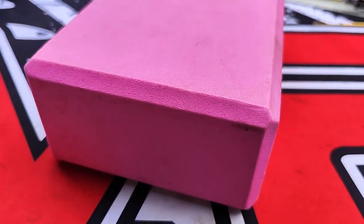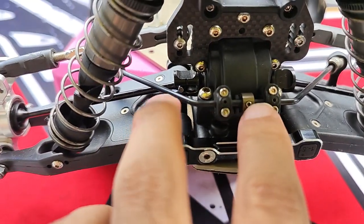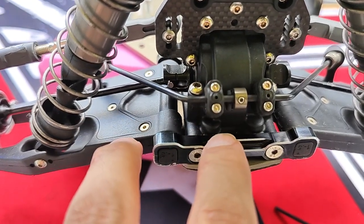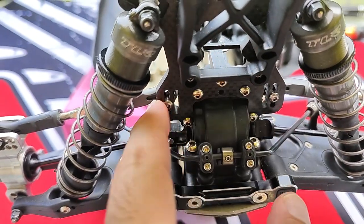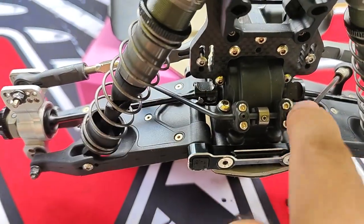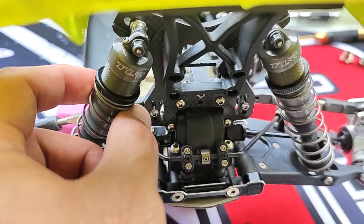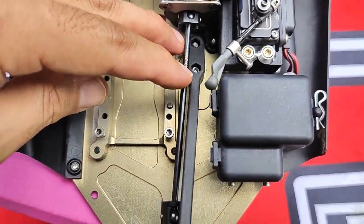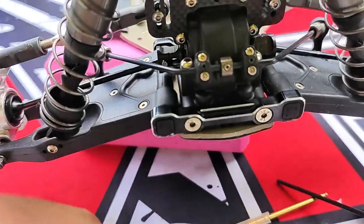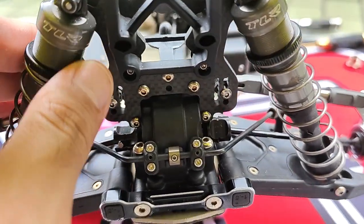One of my pet peeves with my TLR is the rear end is definitely not quick access. It uses a vertical screw setup with a top and lower case design split in the middle. This whole top case comes off with the wing mount, shock tower, and camber links attached. So you have to loosen the two screws to remove the wing, use the ball end for the big bind head screws, remove the two screws for the shocks, loosen the two screws for the center brace — all that has to come off. There's a lot that goes into this.